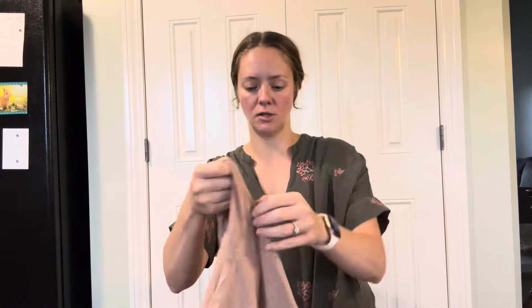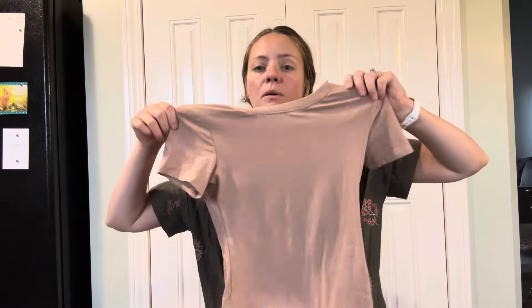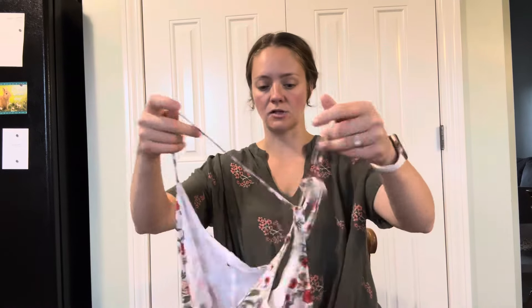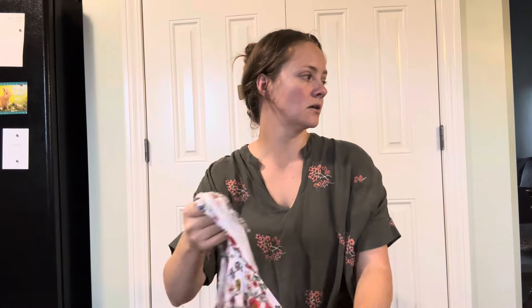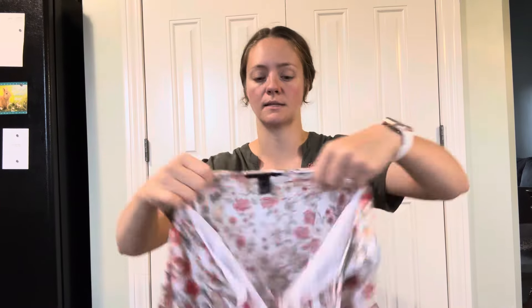Here we go — this is a jumpsuit, it's like a nude color, size small, I'm not seeing a brand. I wish this was a little bit bigger size. It's stretchy, I might try it. Okay, Forever 21, size small, floral mini dress. That is cute — perfect for a live show.